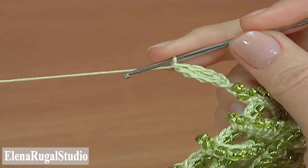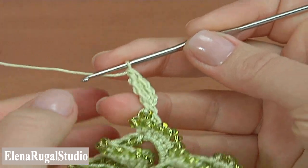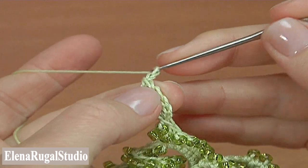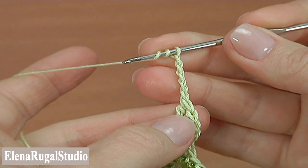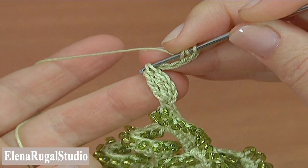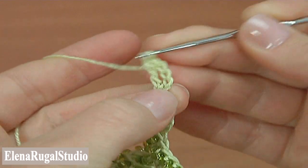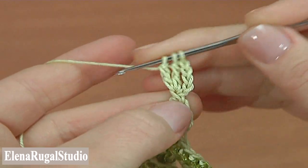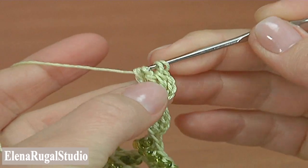We can start to crochet the next segment. The base of the next segment is the same as we did in the first one. Chain five to bring up the yarn: one, two, three, four, five. Then make three treble crochet: yarn over two times, insert the hook into the two loops of the stitch, pull up a loop, pull through two loops two times. Make the second treble and the third treble, inserting the hook into the two loops and pulling through two loops two times.